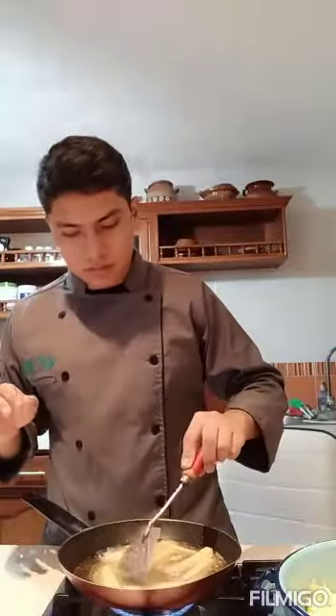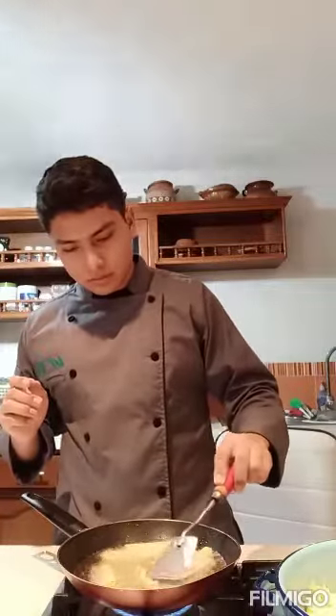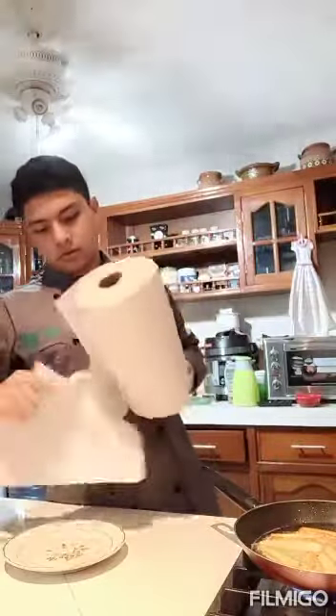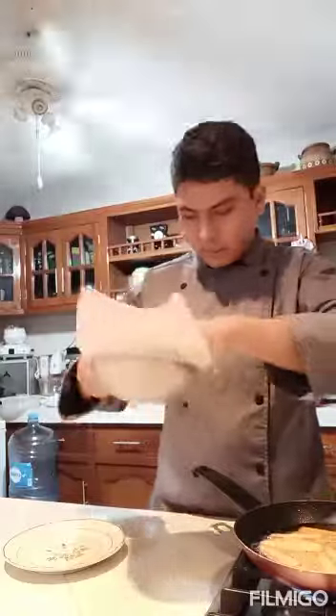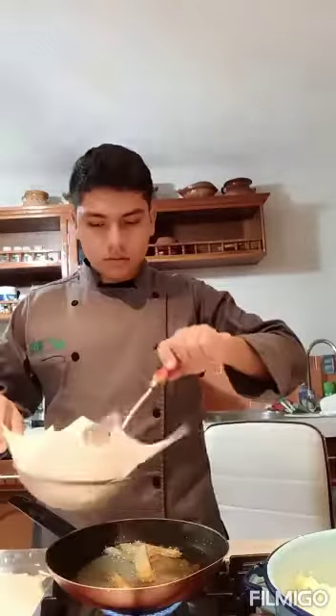Here you can see how the potatoes are frying — they're half fried. They look good. Now we have to go and prepare the drainer with the paper to put the fries in when they are ready. We just have to wait a little more. We have to start to remove the fries and put them into the drainer with the paper.